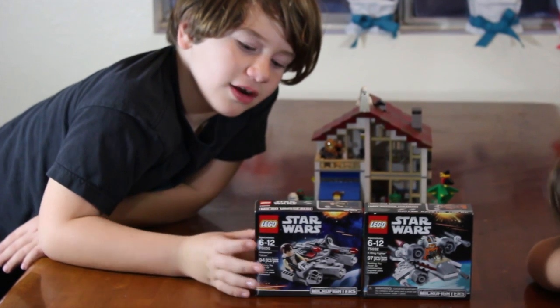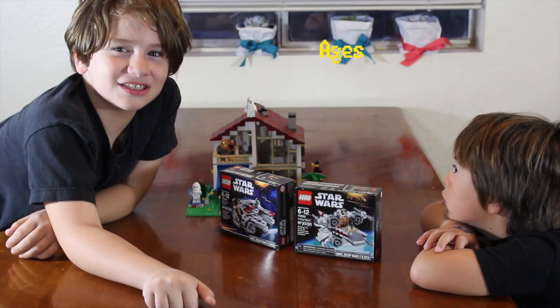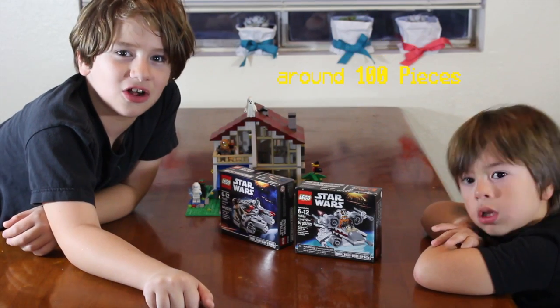Lego Star Wars Micro Fighters are smaller versions of the Lego Star Wars ships. These ships are for ages 6-12 and have just about 100 pieces.